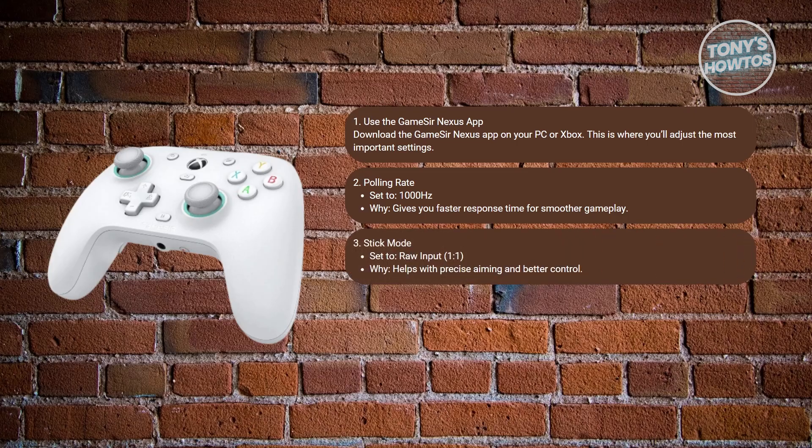Next is the stick mode. The recommended setting for raw input output is to set this to 1-to-1. This gives you precise, unfiltered control — perfect for aiming accuracy in FPS games.